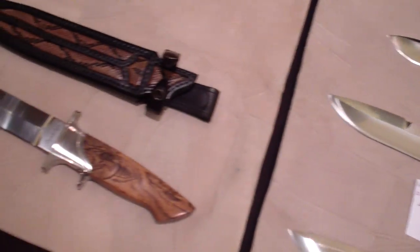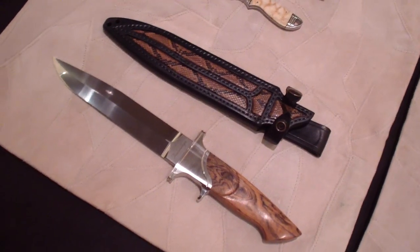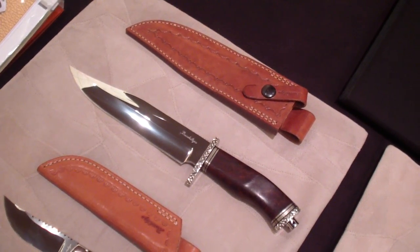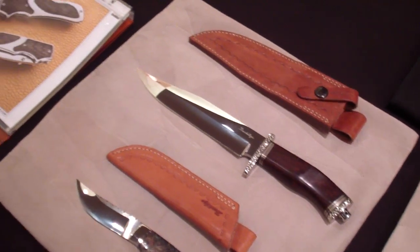Kind of traditional, kind of like a Bowie style knives. Beautiful bolsters, really nice. Look at that — some really cool stuff on this show.